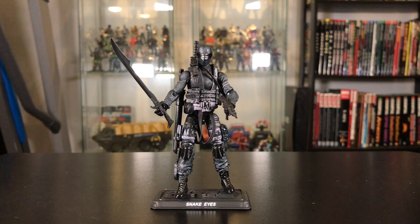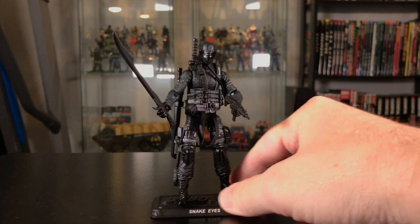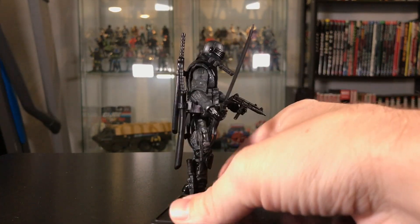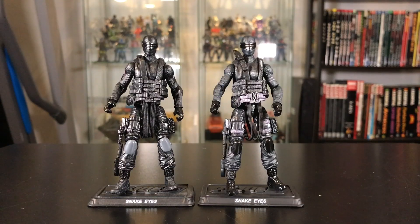Here he is out of the package and all geared up. I have most of his accessories on him — he can't hold all of them, but most of them — and he's looking pretty good. We have seen this basic figure before, first in 2011 and then again in 2016. Here is a comparison with the 2016 version. I think this new retro version might have a slightly lighter shade of black, but I could be wrong. Let me know in the comments if you think there are any differences in the paint.